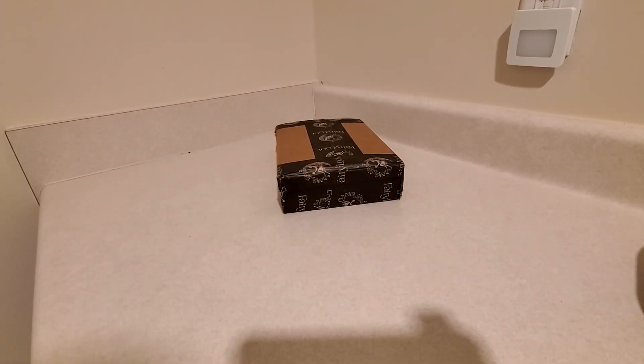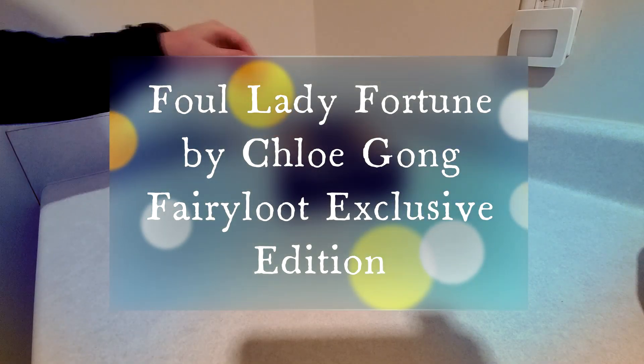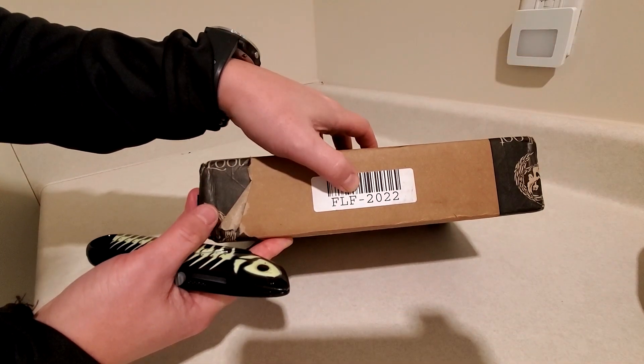Hello, and welcome back to another unboxing. Today's will be Foul Lady Fortune, the Fairyloot Exclusive Edition. I noticed on this box when I got it, there was actually a little thing on the side here — FLF, Foul Lady Fortune.